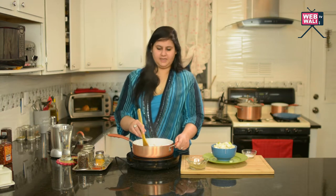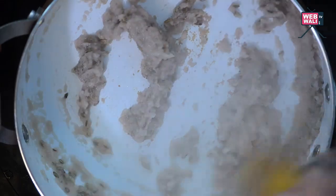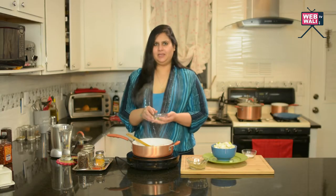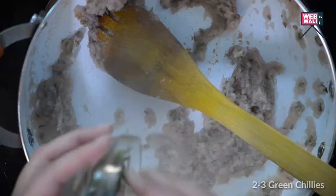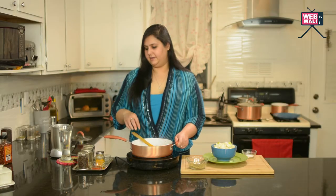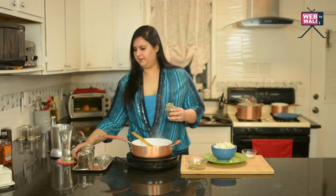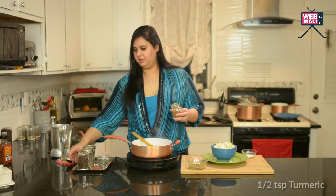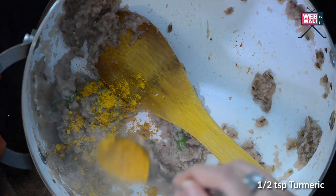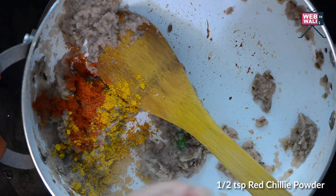This dish is great as a main or you can use it as a side as well. You can see the colour is slowly changing. I add some slit green chillies — I don't want it to be too hot. As you can see the onions have browned quite a bit. We are going to add a little bit of turmeric — not too much because we want the fennel to be the star of the dish. And some red chilli powder. The objective is that we taste the onion and the fennel.